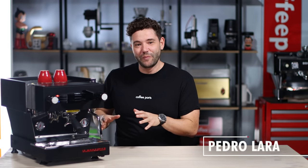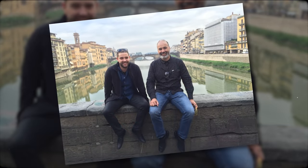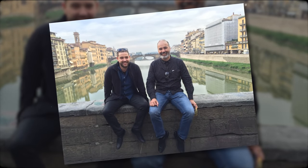Before we talk about the Mini, let me take a step back and talk about my journey with La Marzocco, because I may be a little bit biased with this machine. Like many in the coffee world, La Marzocco has a special place in my heart.